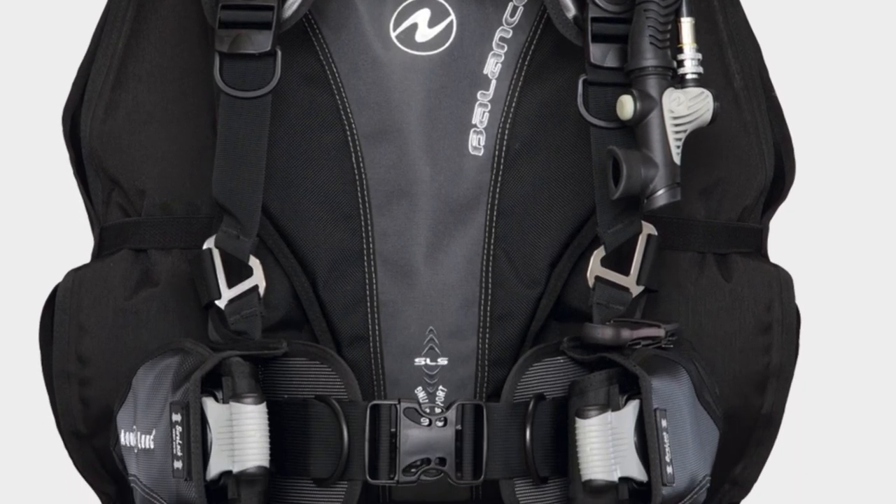What happened was my taste was moving toward something different. Maybe I had it a year, I think. I sold it on eBay. What I was feeling was I felt really encumbered and bulky, so I wanted to move in a direction of less. So my next BC was the Aqualung Balance. Here's a look at the Balance. It is much more open on the chest — much more minimalist.